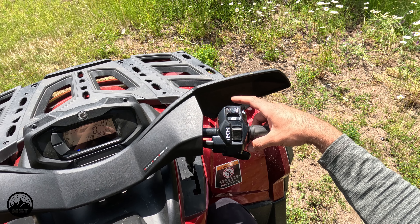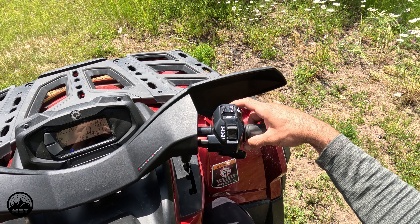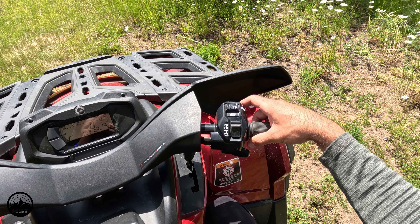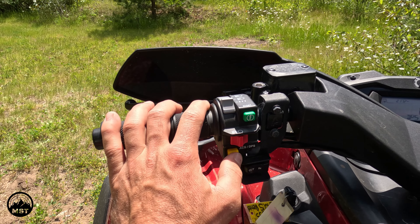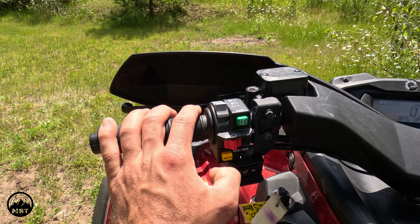To adjust these modes and prevent accidental taps, if you just tap the button it'll tell you what mode it's currently in. But if you hold it for a second, it'll actually change the mode. The same thing applies for the dynamic power steering button — press and hold to change, tap to check current setting.